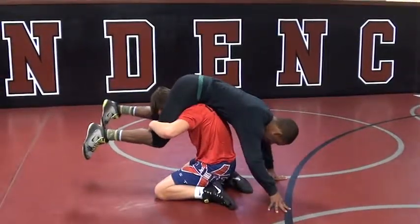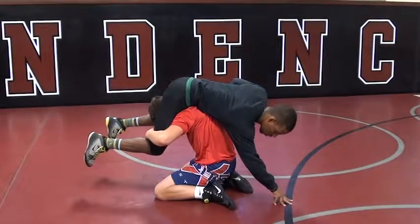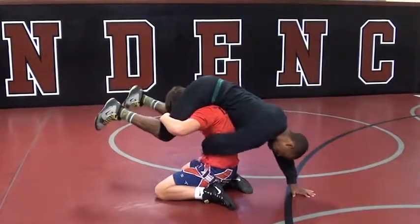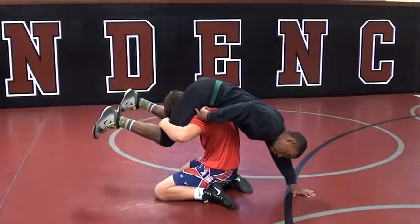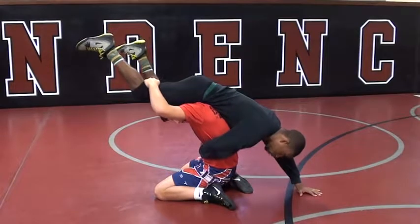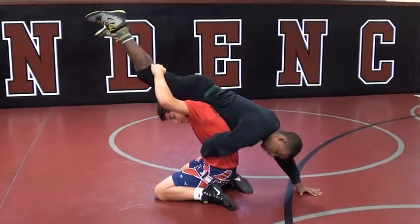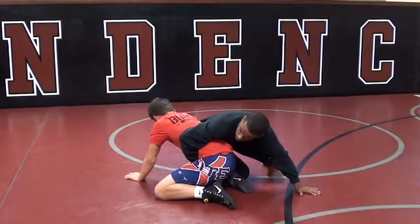Now, once he gets here, a lot of guys will do exactly what he's doing right now and leave this hand on the mat, which is good for me. From here, I'm going to leave my belly wizard side, right here. My legs right now are going to go perfectly straight. I'm going to take my legs and they're going to go perfectly straight. Now, I'm going to go to the side where his hand is on the mat. So my legs go up and straight. Now I'm just going to pop over top of his head off to the side that his hand is on the mat.